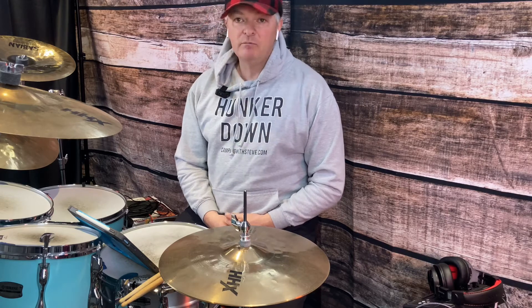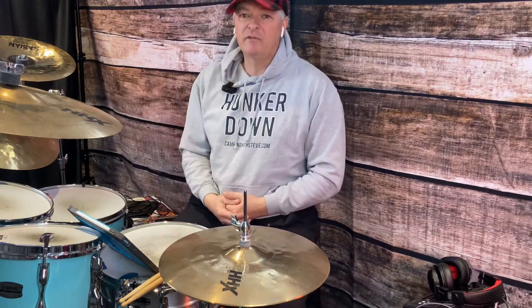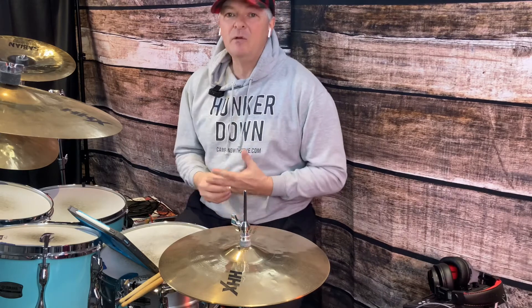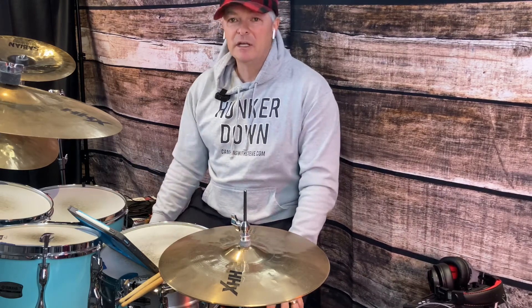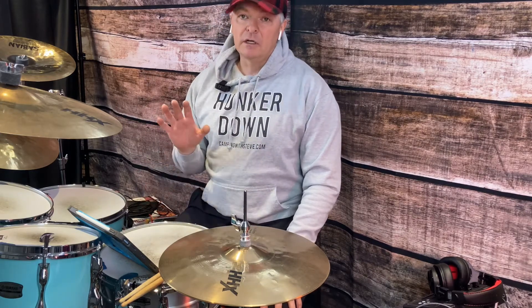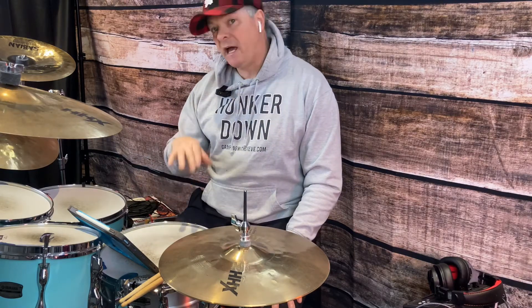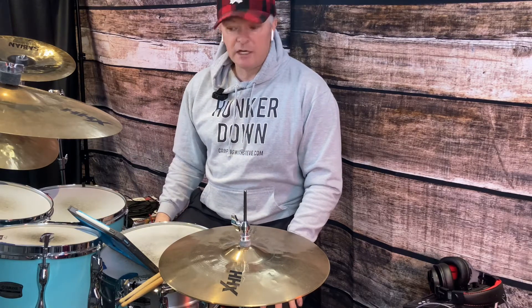He wasn't an educated player, but he was a very, very good feel player, able to play things at extreme high levels of energy. That was his big thing, and that's why I loved him. I don't play like Taylor, but I admire guys that can play with that much energy and not get tired. The guy was in great shape too. So I'm going to react to a solo here — I'm not totally familiar with it, but let's run through it and check it out.